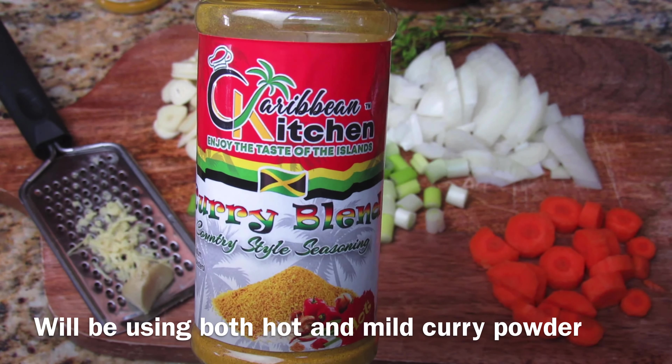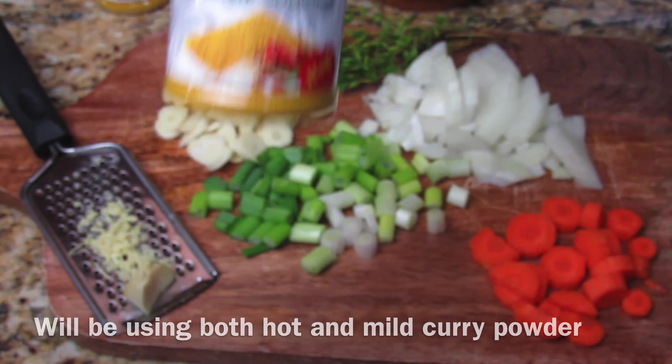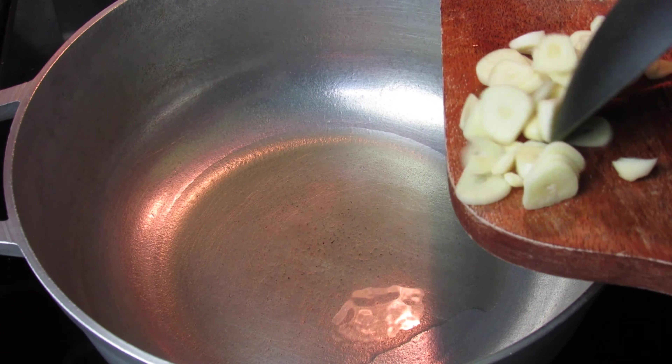Big up to Caribbean Kitchen for sending me these curry powders — I absolutely love them. If you're interested, I will put a link down below in the description where you can purchase these seasonings.